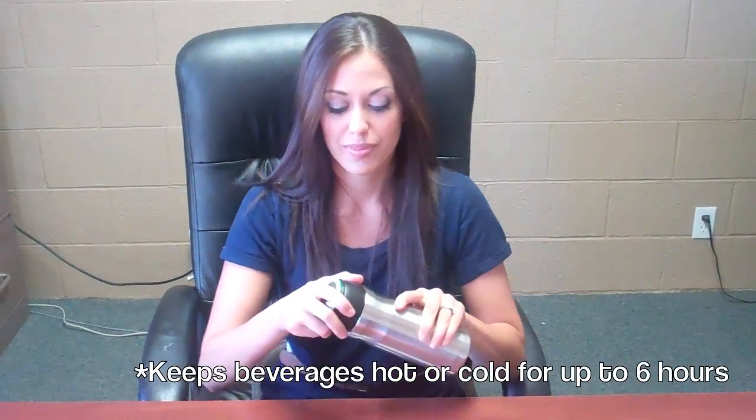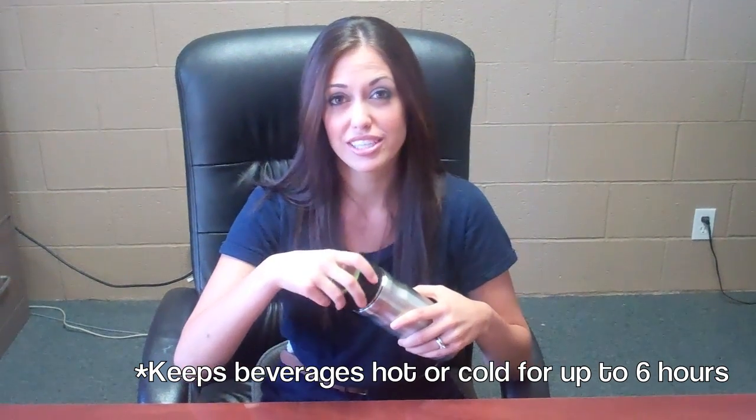Hi, I'm Amy with Greenfeet.com and today I'm going to show you our Jomo Travel Mug. This is one of our really popular travel mugs among our customers right now. It comes in two versions: a coffee version and a tea version. The only difference is the tea version has a removable mesh liner for your loose leaf teas.